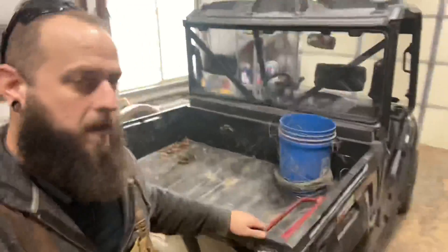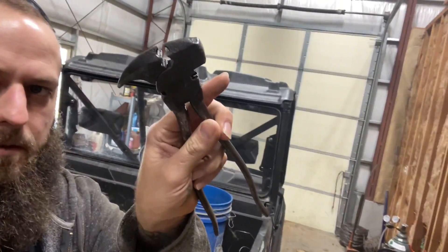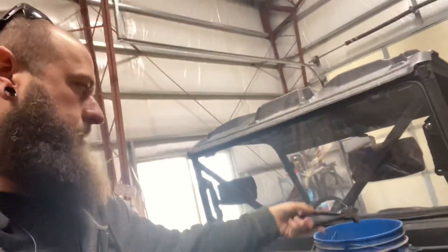I've got my side-by-side here, I got my post driver, got my bucket, and the all-time favorite tool — every job for a fence, you need this right here. So we're gonna go ride some fence right now.